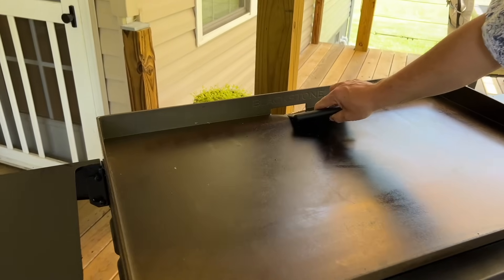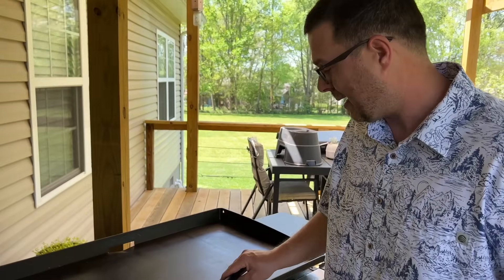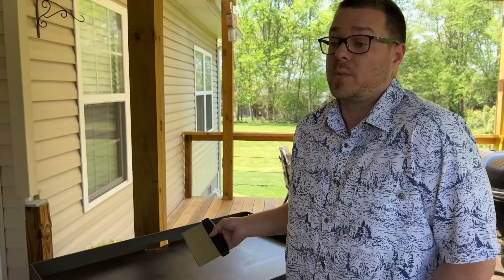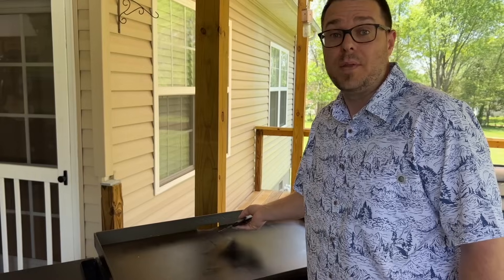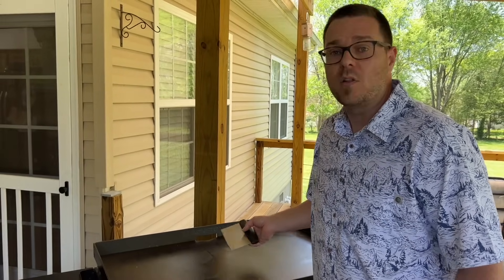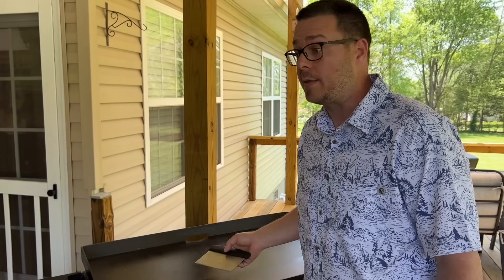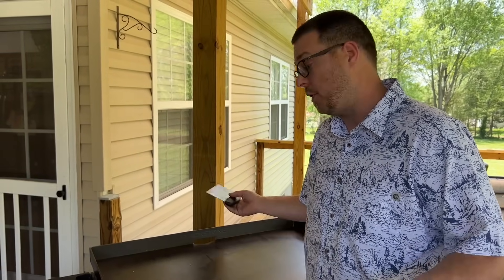The Blackstone has a bigger hole, which might be important to you. But I don't like the idea of pushing grease away from me — it just feels unnatural, almost like cooking left-handed. I deal with it when I cook on it, but if I was building the world's greatest griddle from the ground up, I would put the grease trap in the front.